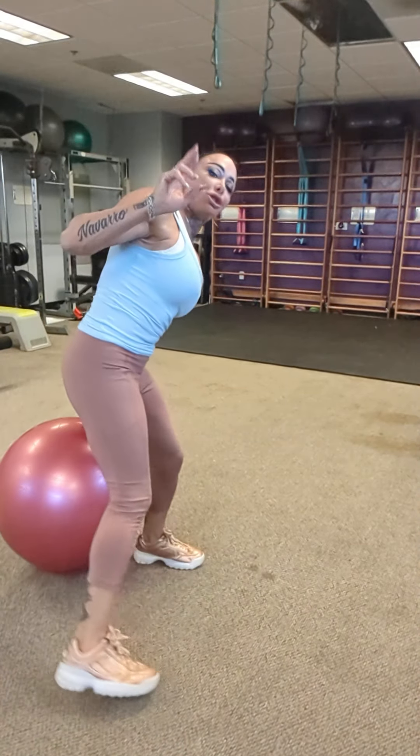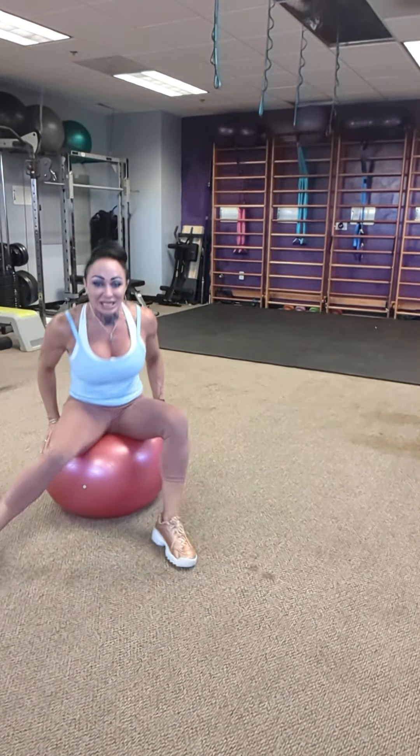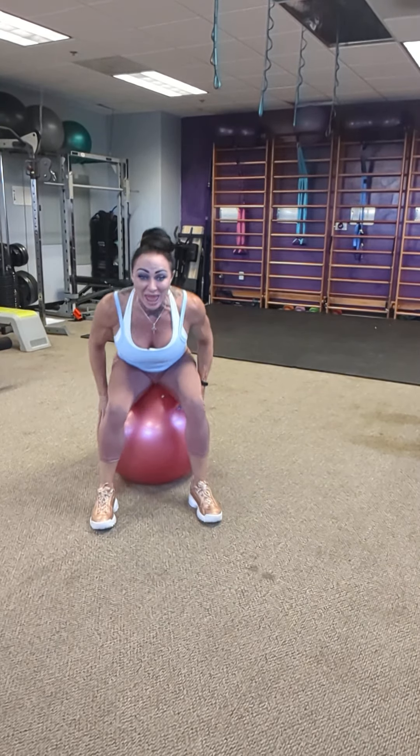Here are two tricks for your fitness toolbox to help keep your hips and lower back healthy. Do this as preventative care, before the pain starts — this is what you want to do in the morning and before bed.